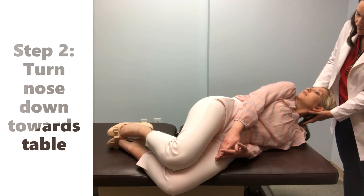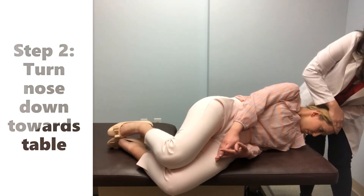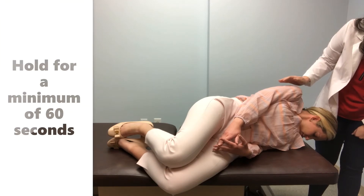The second step is to turn the nose down towards the bed or floor while maintaining 30 degrees of flexion. The individual should stay in this position for 60 seconds after the vertigo has subsided.